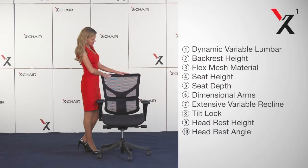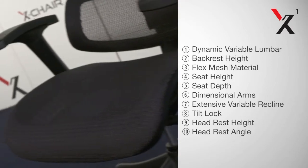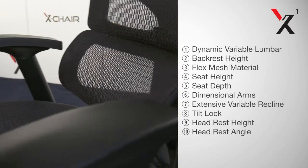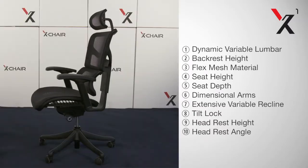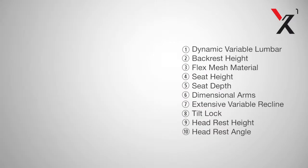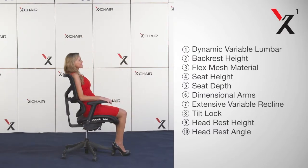XShare features 10 ergonomic adjustments to fit you like a glove. Today we will walk you through fine-tuning the X1's back, seat, arms, headrest, and rocking motion until you are relaxing in the most comfortable seat of your life.